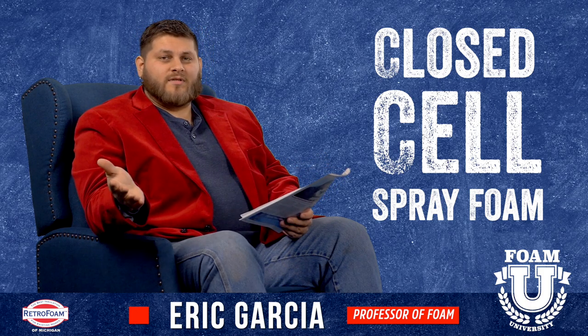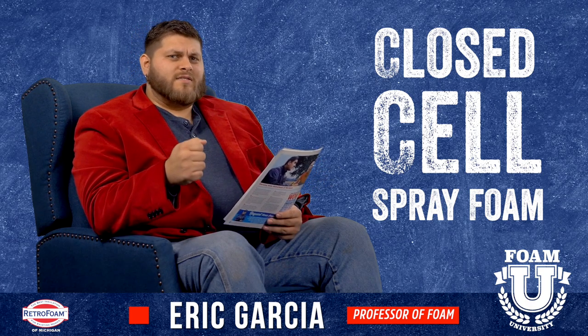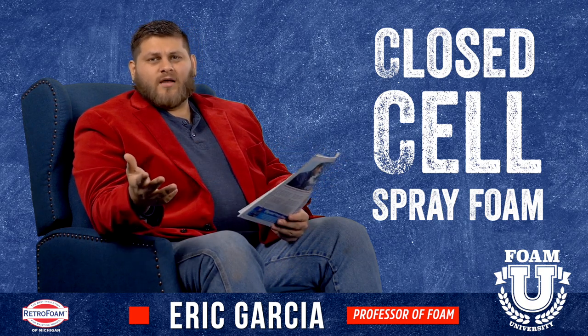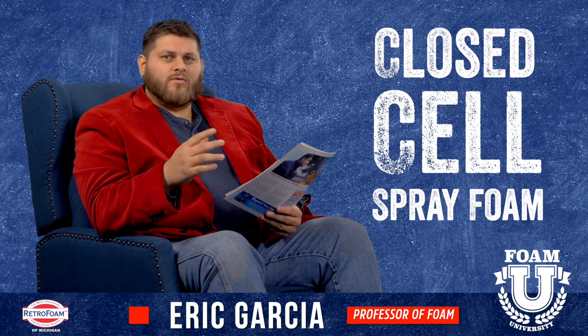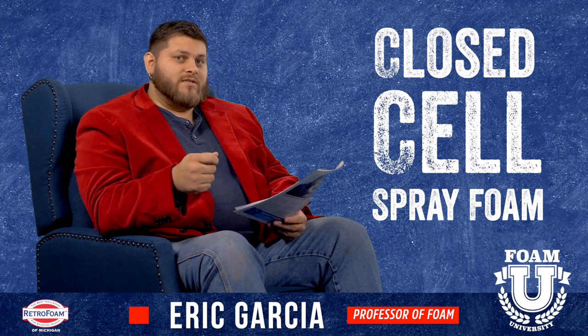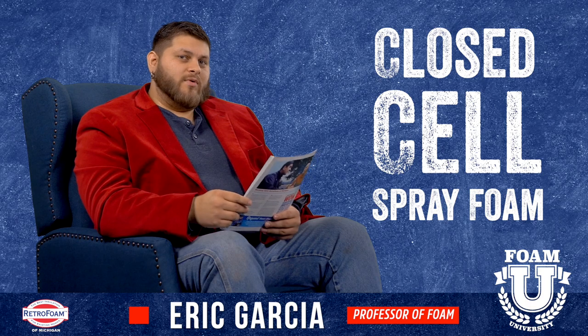Another thing is durability. Like we talked about, a lot of times it's going to be left exposed. Closed cell spray foam is very durable and rigid. It's used on pole barns and left exposed often because if it gets bumped into, or if tools get laid against it or even drilled into, it's going to hold up fine most of the time. So again, that durability is key.